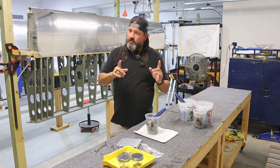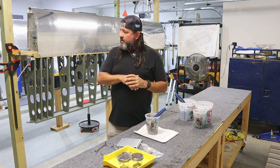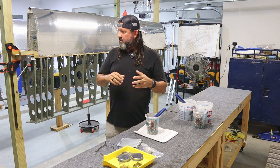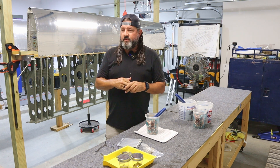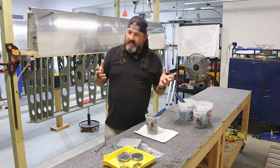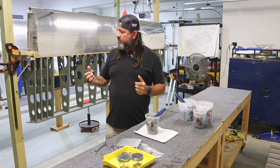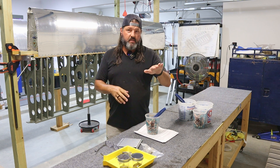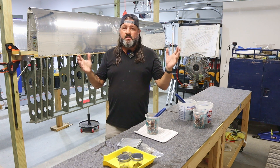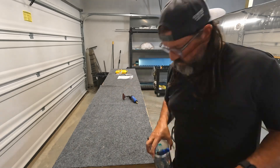I'm going to go ahead and prep all of those skins right now, so that would be one, two, three, four, five, six, seven, eight main skins and then two wing walk doublers — so really 10 skins that need to be edge prepped and deburred. Although there's really not a lot of deburring to do after all of these holes have been reamed, and plus those holes are going to be scuffed for priming. Anyway, that's enough about that — let's just start building an airplane!